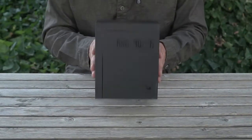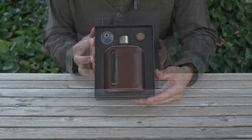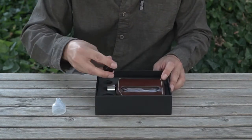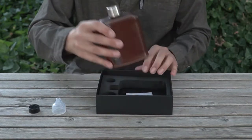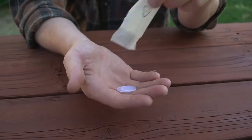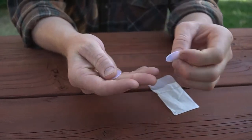The Rag Proper Flask comes in a beautiful, sturdy collector's box. Inside you'll find the vented silicone funnel, a spare plastic cap, your Rag Proper Flask, and extra silicone cap seals. Keep these handy to use during vigorous activities or high elevation.